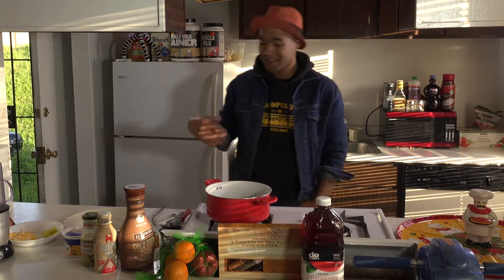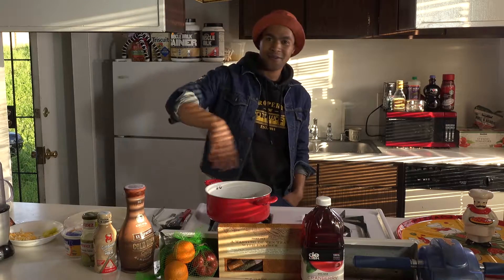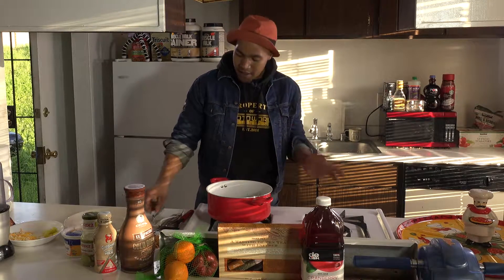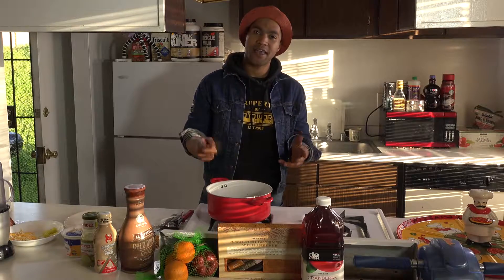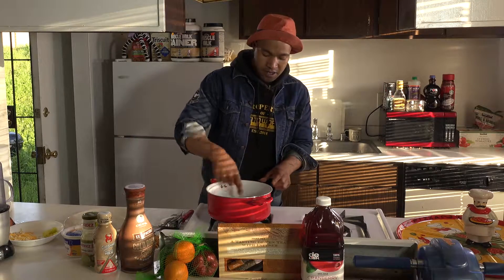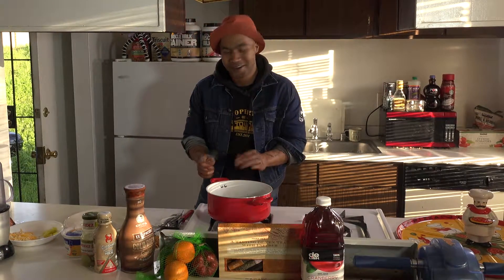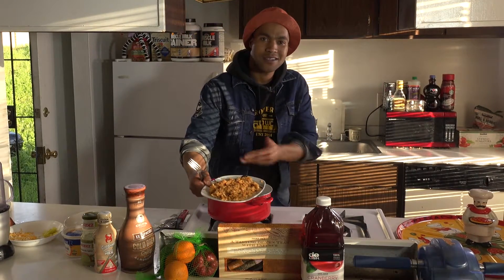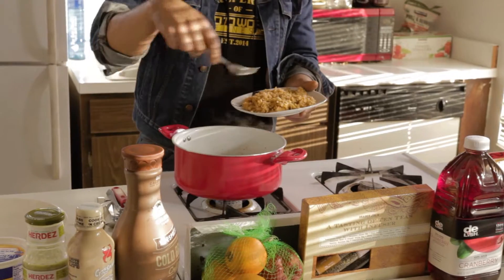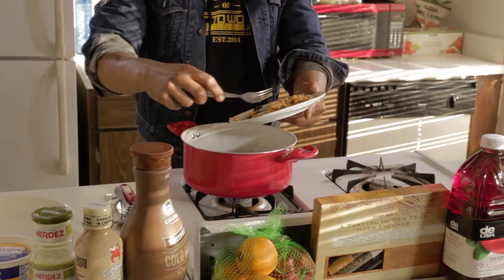That's the combination you can't beat right there. First and foremost, we already got our ground beef cooking in the pot right here, nice and warmed up. Ground beef is high in protein — it can be fatty, it's red meat, but if you're buying a leaner value of the protein, you'll be fine. We're going to add some beautiful Mexican rice from this slow cooker. All the seasoning is already in there, got a little veggie in there — it's going to be bomb. We're actually going to add this into the ground beef.